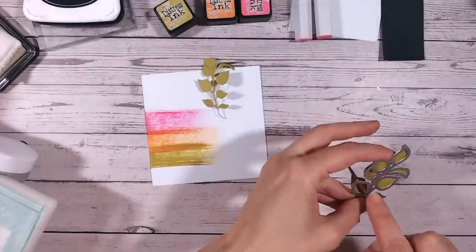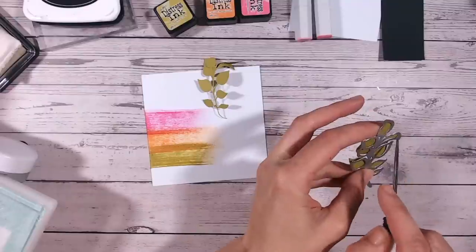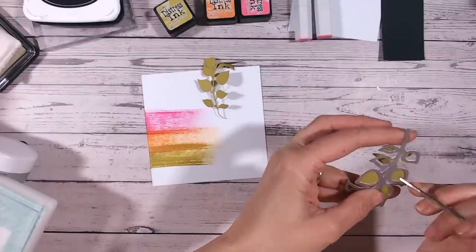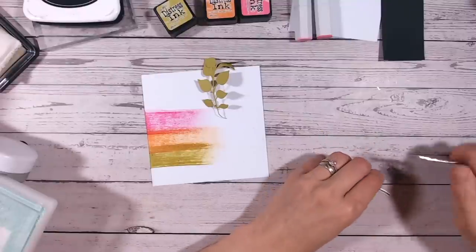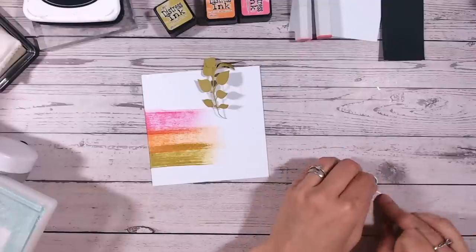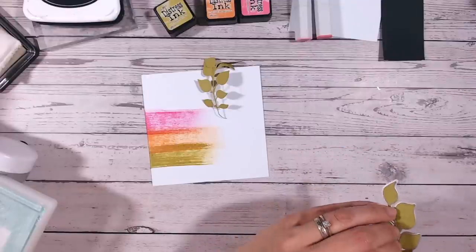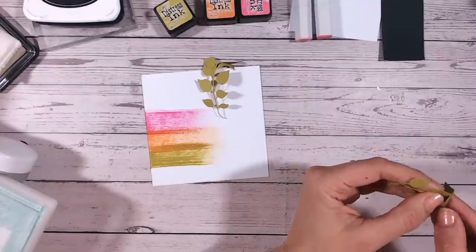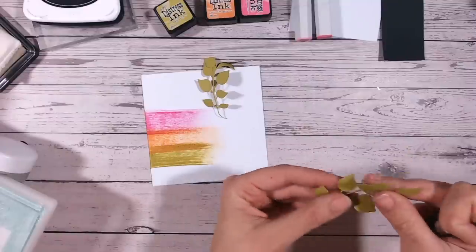With this die I like to push the leaves out first because the stem is really slim and delicate. This is from the Textures Magnolia Drive collection - it's the half-tone leaf stamp and die set. You get five different leaves and five different matching stamps, all half-tone stamps, for some really cool effects.